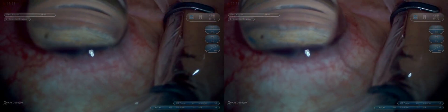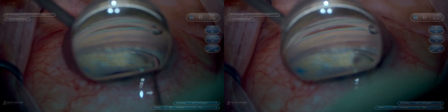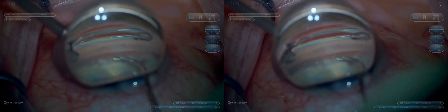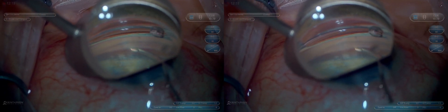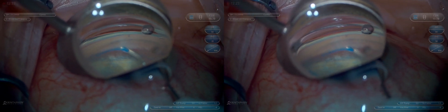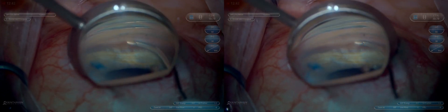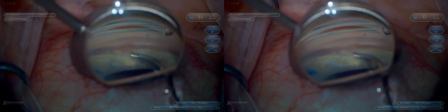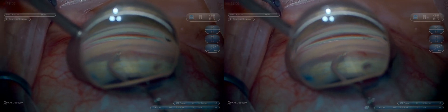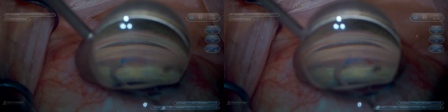This is the Omni device for goniotomy canaloplasty. It's important to point up slightly but not too much, because we want this to get into Schlemm's Canal and not dive posteriorly into the suprachoroidal space. We like to visualize it passing through Schlemm's Canal just below the TM. Now we'll rotate the Omni to the other direction in preparation for 180-degree goniotomy. There's no viscoelastic left in the cannula; we'll fully extend it and then pull it back through the trabecular meshwork to perform approximately 180-degree goniotomy.